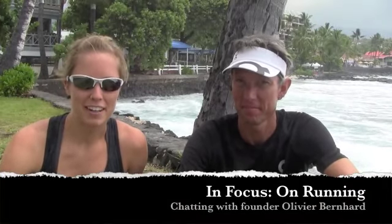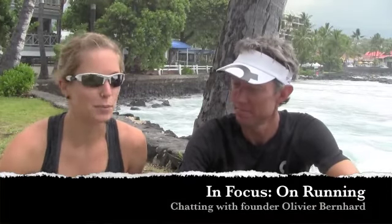We're here with Olivier Bernard, six-time Ironman Switzerland champion. We're just outside the expo here with the gorgeous ocean behind us, the crashing waves that you can probably hear there at home or in your hotel. Hopefully you don't get wet. And we're here to talk to Olivier about the — can we just call it the On running shoe or the Cloud?